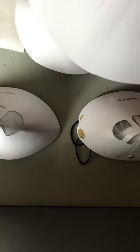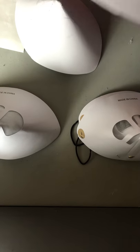We're in the middle of a pandemic, the coronavirus pandemic, and we are going to make some masks today because we're running out.